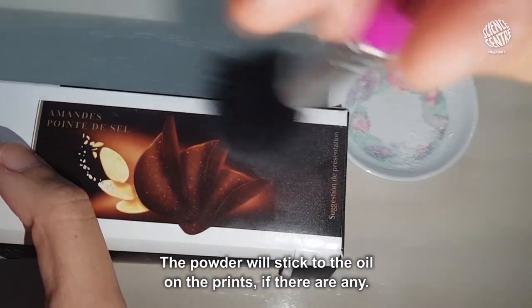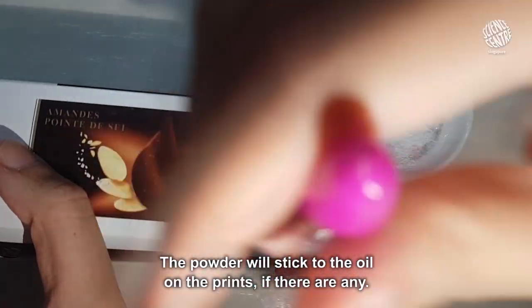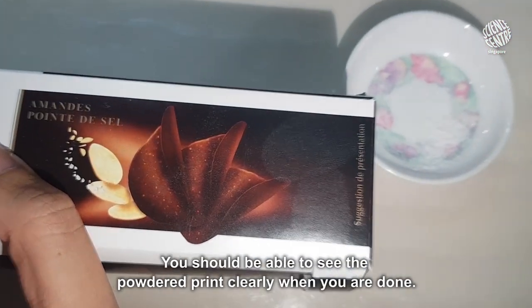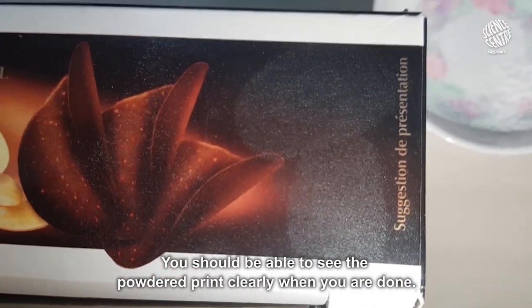The powder will stick to the oil or the prints if there are any. From the excess powder, gently brush, blow or tap it away. You should be able to see the powdered print clearly when you are done.